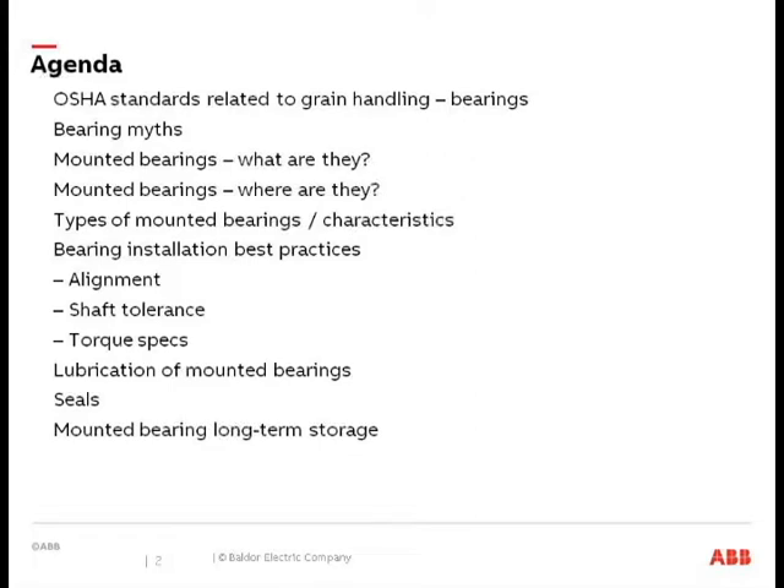Obviously you're probably familiar with mounted bearings — what they are, where they're found, and the types of different mounted bearings. We have some examples up here: ball bearings, tapered roller bearings, and spherical roller bearings.